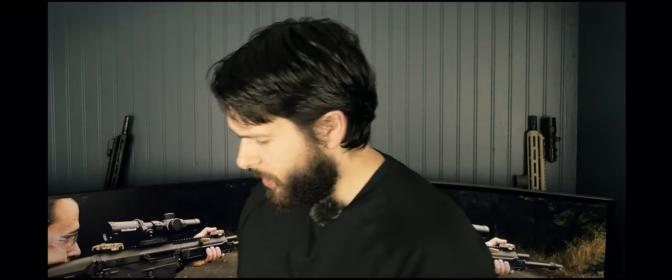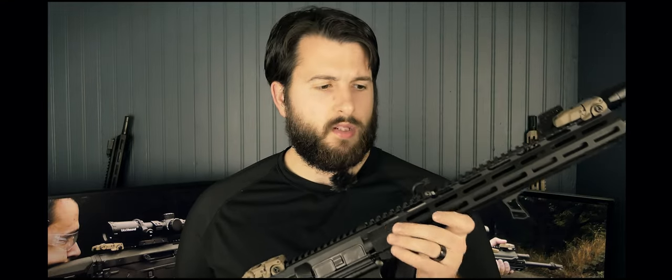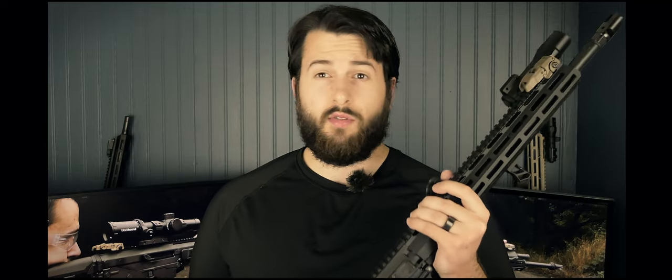Good morning everyone, hope you're all having a wonderful day. Today we're going to be talking about a very cool setup on a budget, something that people have been asking me about ever since the pricing of 2020 has kind of exploded on most parts and accessories.